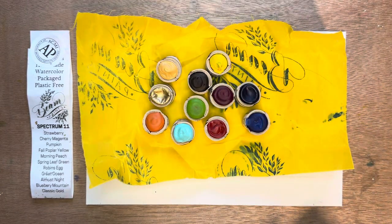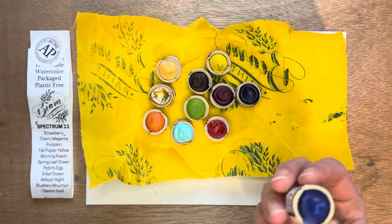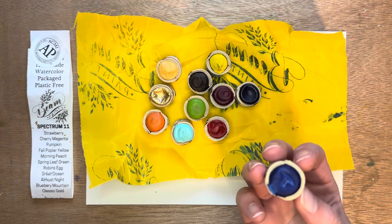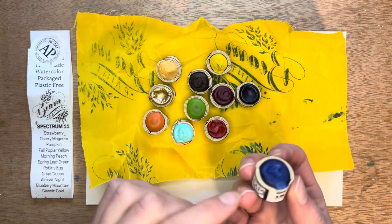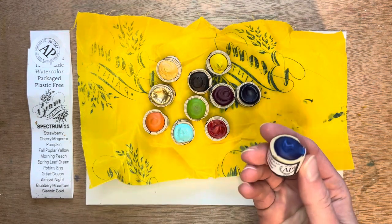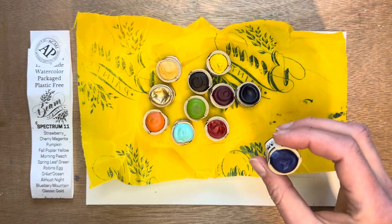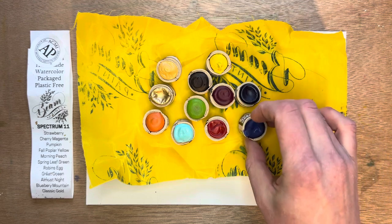I'm going to be reviewing and swatching the Spectrum 11 set from Beam Paints. Beam Paints is an indigenous company in Canada that makes professional quality lightfast watercolor paints. They call them paint stones, and they come in these cute little containers — they take canvas that they put beeswax on and make these little round containers. They say these are kind of the equivalent of a half pan, and they're just something neat that I haven't seen before, but definitely kind of fun.